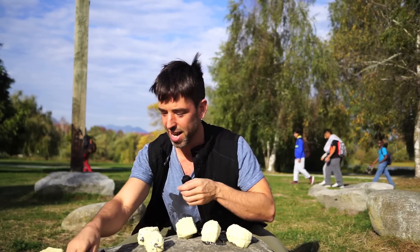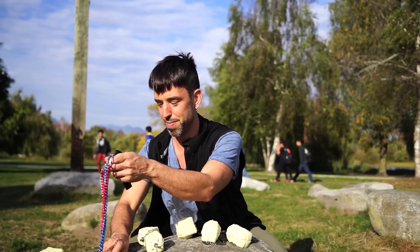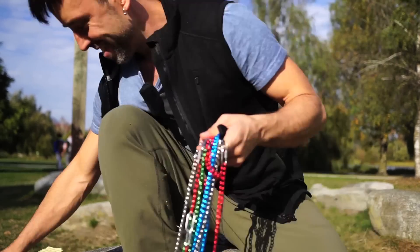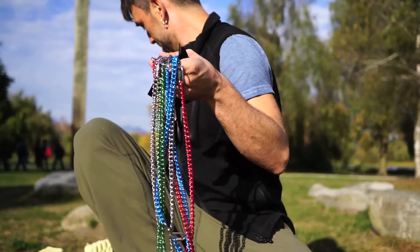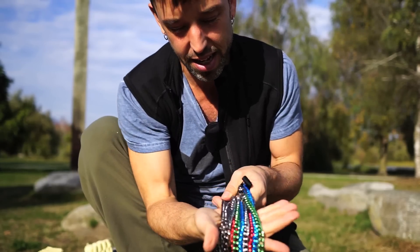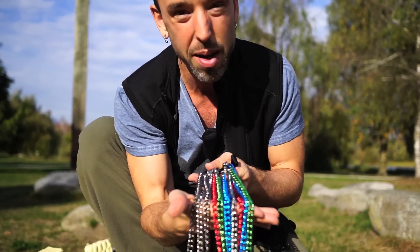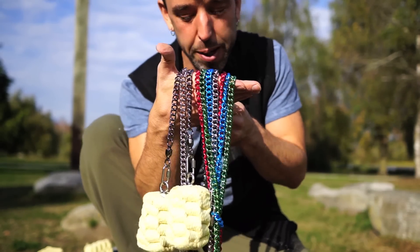They've also made — and I hadn't known this until somehow I missed the release — but they've come out with colored chains. Check this out. So you can actually choose from five colors: you've got chrome, black, green, blue, and red. So a whole new world of self-expression with your Fire Poi.